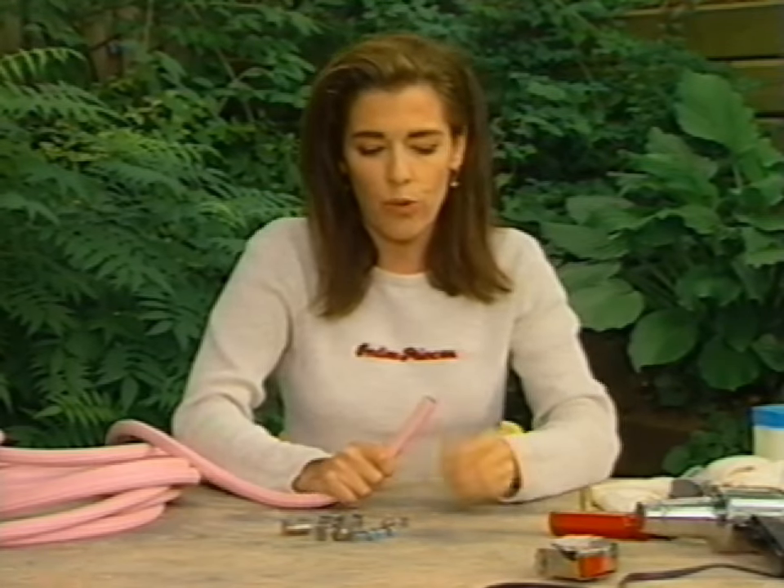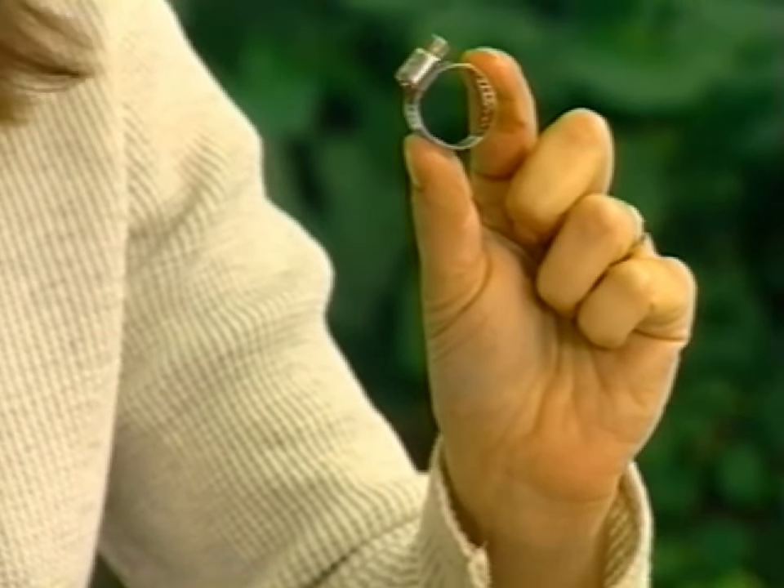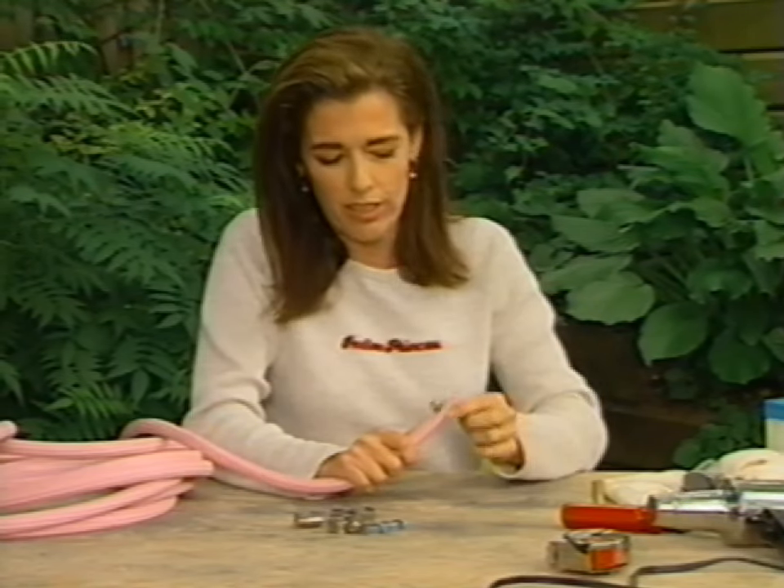Now you take these world class tools — these little jobbies here — they're called hose clamps and they're perfect for fixing hoses.